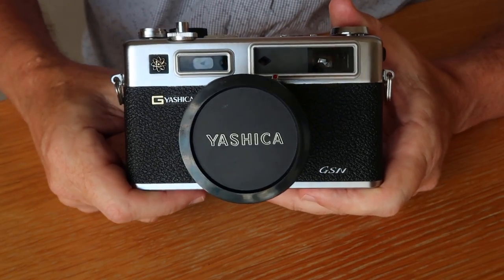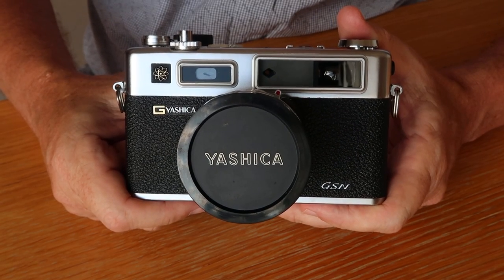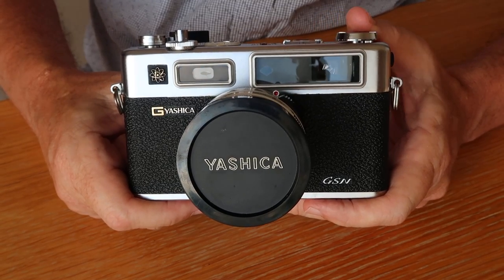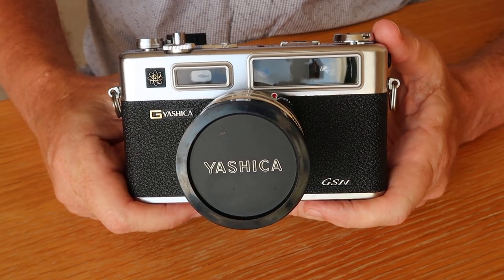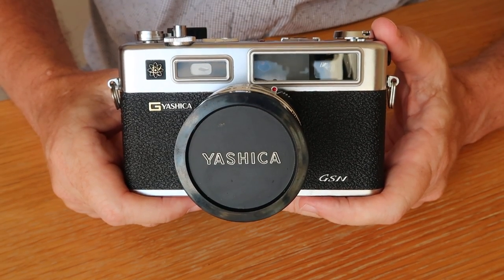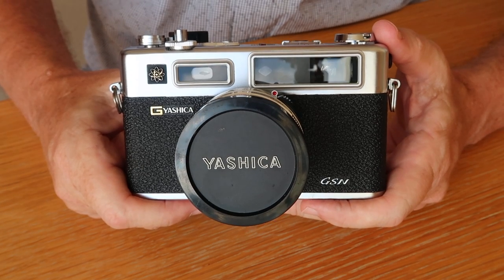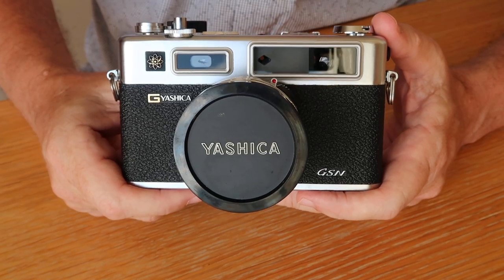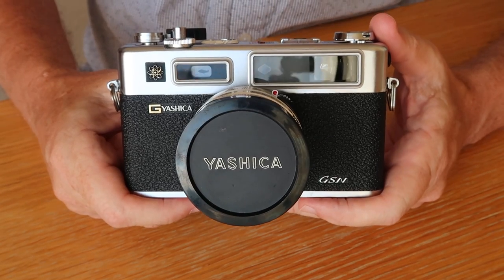Hello again from Japan and thank you for coming back to Japan Vintage Camera. I haven't posted any videos in a while - we had a very busy summer with some traveling, a lot of work to catch up on, and a four-year-old daughter who keeps me busy. Now the summer is over, my daughter has returned to school, and I have more time to post videos.